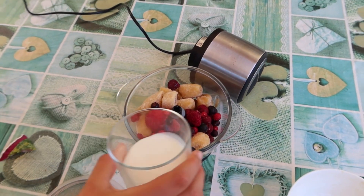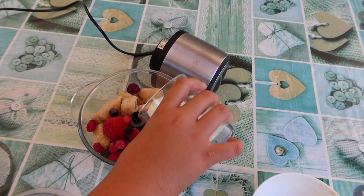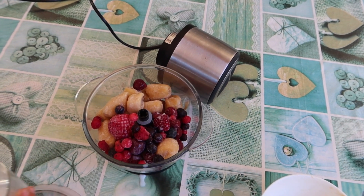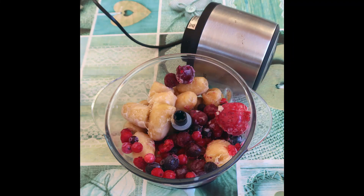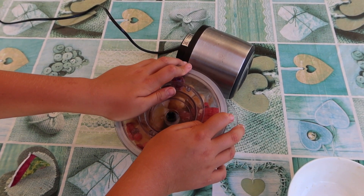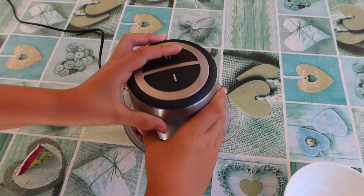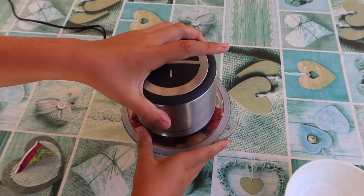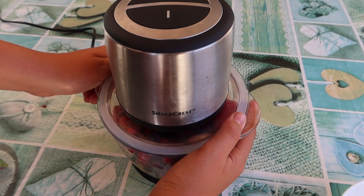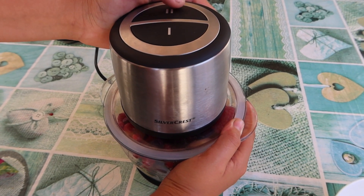And now add the milk. Let's close it up and put on the motor. Now we need to hold it with two hands — one hand holds the bowl and one presses.